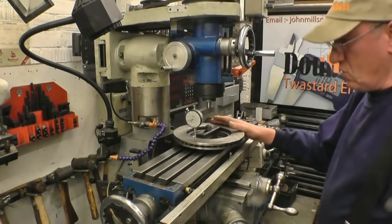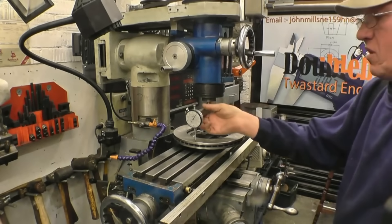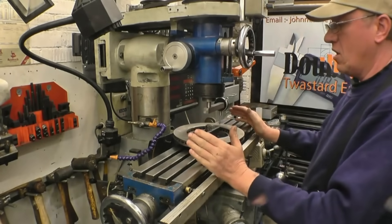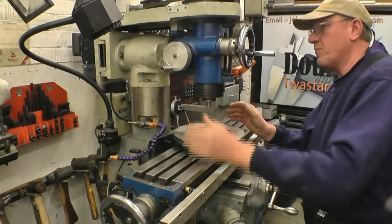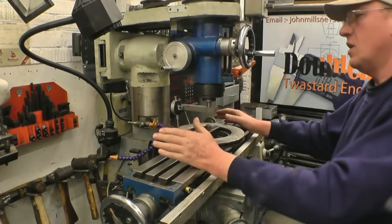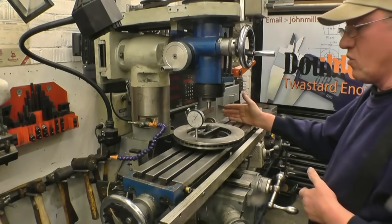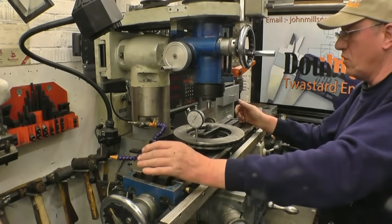This is the setup I use for tramming the mill. I simply set the DTI to zero and pivot it around to that side to see what the reading says. That's the easy one to do because the head tilts that way and that way. The other axis is called the nod — that way and that way. You can't easily adjust the nod on this milling machine; the way to adjust it is to put shims either under here or under there. So I'll bring the camera closer and get this one done first, then we'll see how far out it is on the other axis.